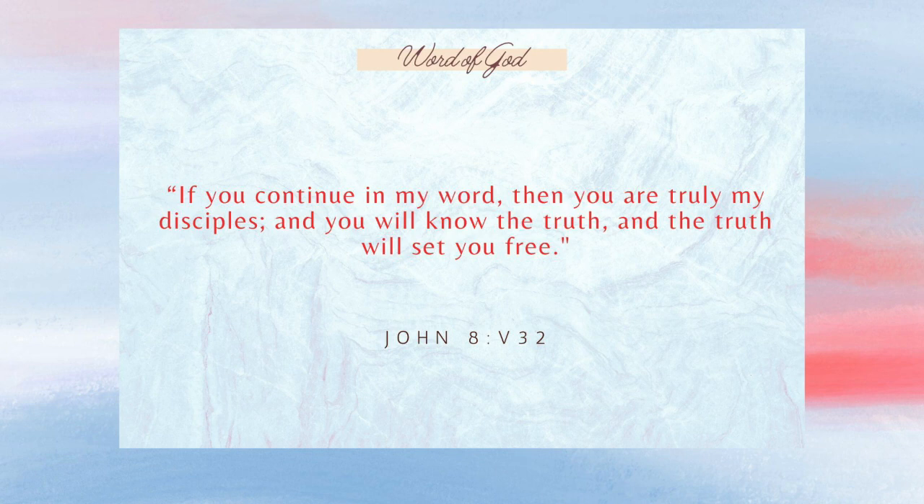I want to start with John 8:32 — 'If you continue in my word, then you are my disciples, and you will know the truth, and the truth will set you free.' A note on today's message: some things I say might be controversial or even offend — that's not my hope. I'm speaking on truth, and I'm bound by Scripture. I don't make anything up. There are a lot of verses in this message, more than normal, and I think that speaks to what God has put on my heart.